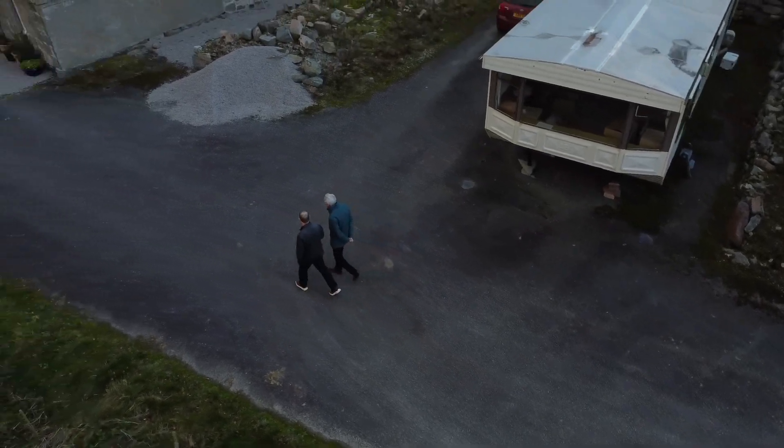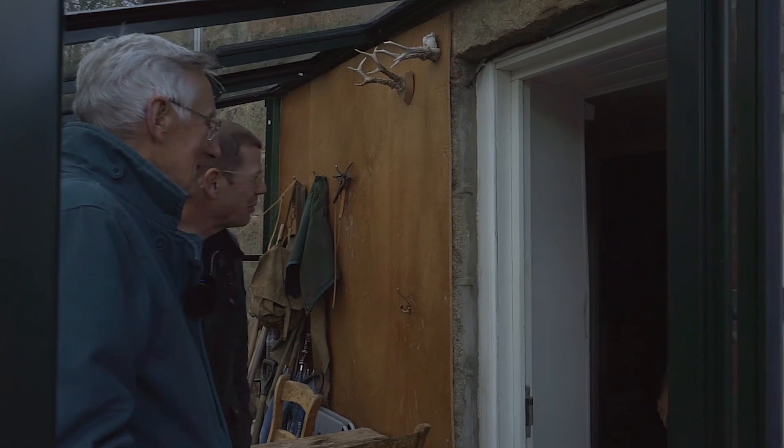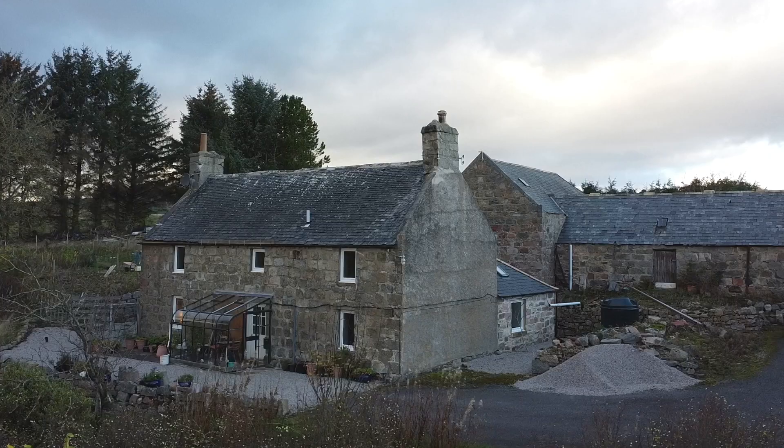Things haven't changed very much since? No. Hello Duncan. Great to see you again. And to see you. So we're here where it all started, with Kay and Duncan Ricardo in the farmhouse in Aberdeenshire.